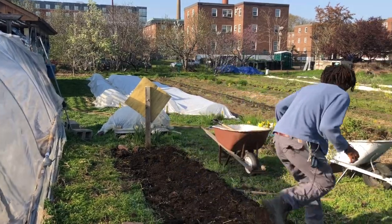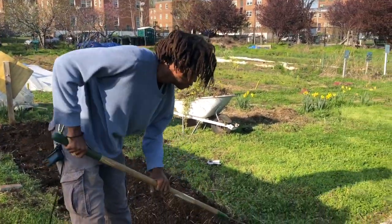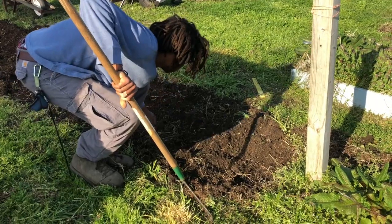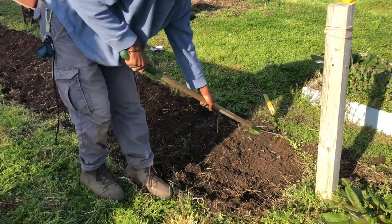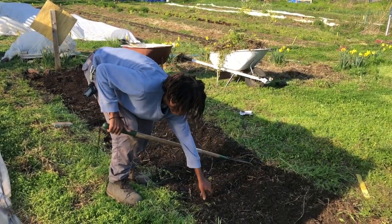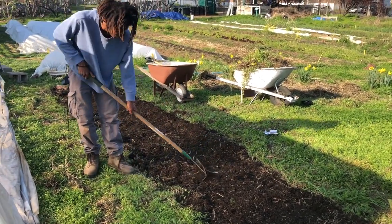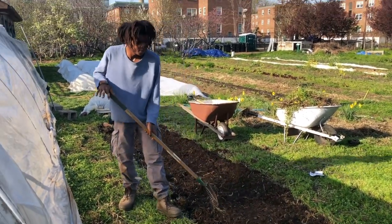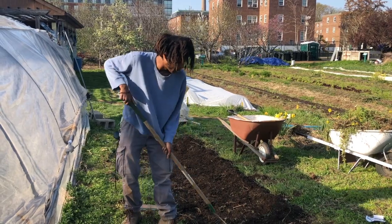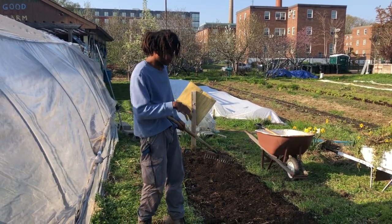Now I'm going to take my rig and start covering these up. So we're going to let these sprout, and once they get to a certain length — about an inch and a half high — we'll thin them out. As we thin them out this year, we're going to try planting some kale seedlings we have amongst the beets and the turnips.